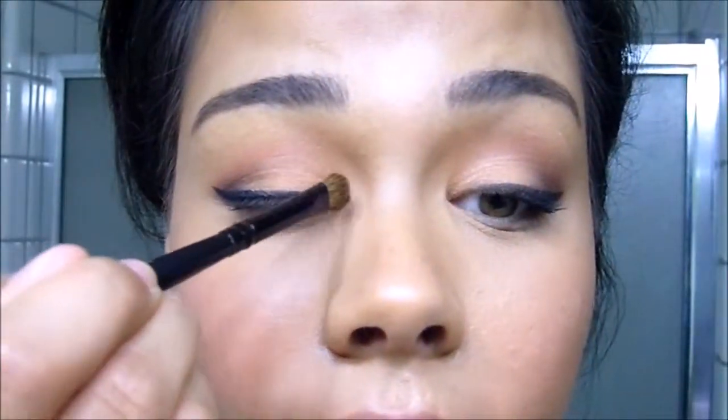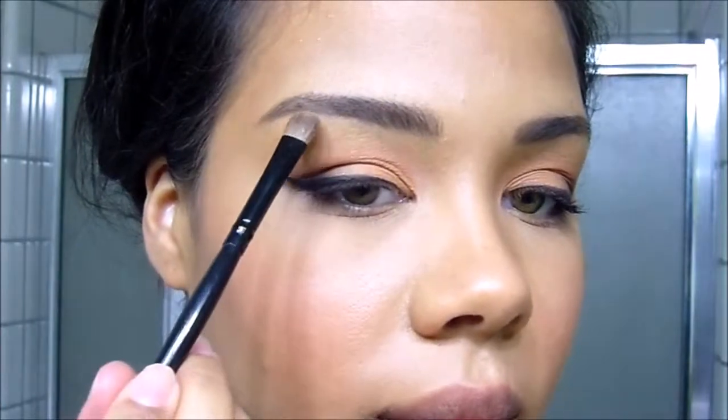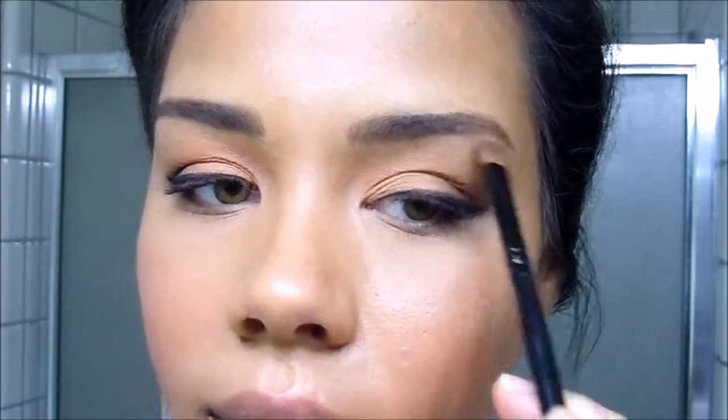Just for a little added highlight, I'm going to take my Wet and Wild Fergie shimmer palette and a small detail shadow brush and apply that to my tear ducts and to the highest points on my brows. That'll just add a little extra glow to my eyes.